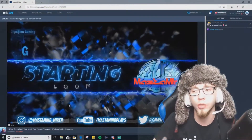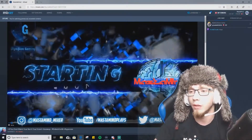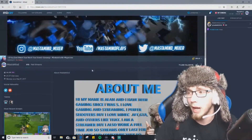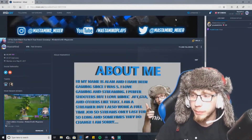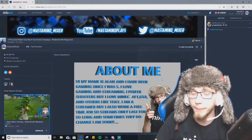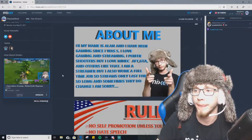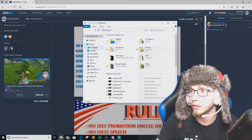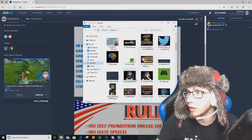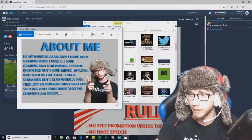The biggest thing to grow is to look as professional as you can on stream. This is a VOD playing from my stream yesterday, but I want to show you how to import these pictures. What you're going to need to do is go to Paint 3D, create something, then save it as a PNG file — it'll look like this.